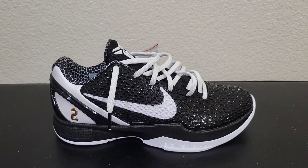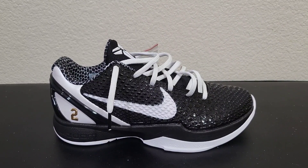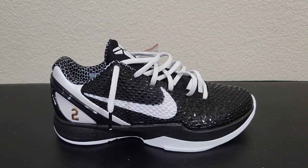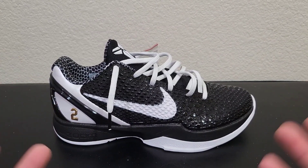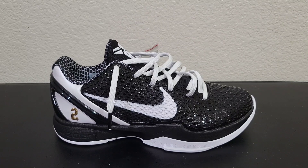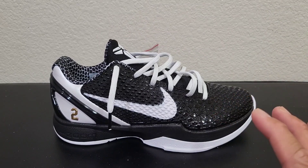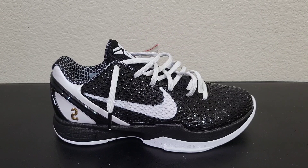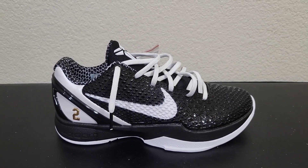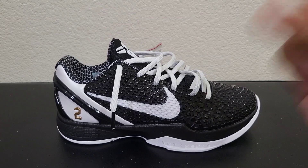If you guys enjoyed the video please hit that like button. If you want to help the channel, hit that subscribe button. Feel free to comment down below about the shoe or ask any questions. Thank you guys for watching and for your support. I know I didn't talk much about the backstory of this shoe because everybody knows the story already. I just wanted to share the experience with you guys — I'm also gonna wear this for hooping. Again, thank you guys for watching. It's your boy Diesel, signing off, peace out.